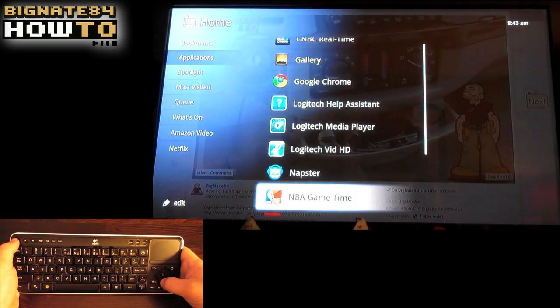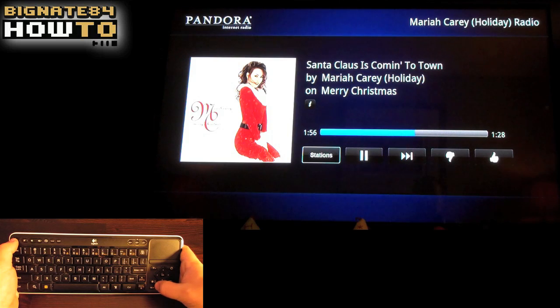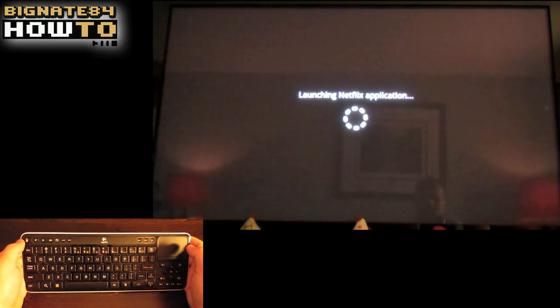My wife and I use the Pandora application all the time. You have the ability to listen to music on Pandora while surfing the web or using another application at the same time, which I think is pretty cool. You just need to remember to turn off Pandora before starting a Netflix session.